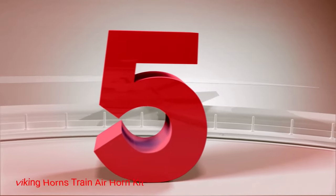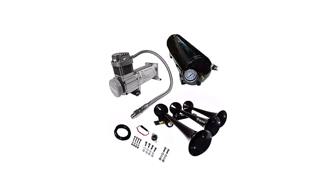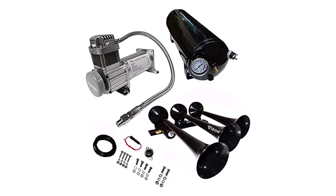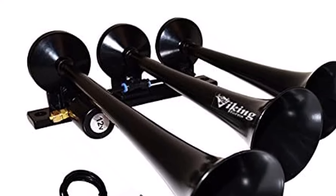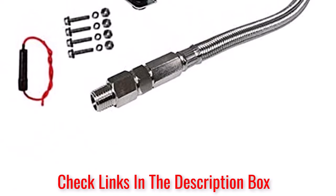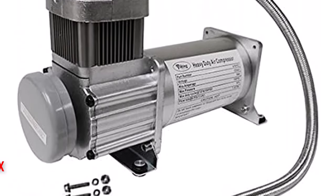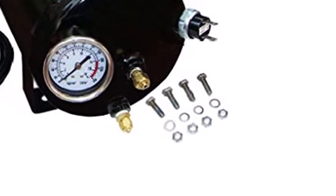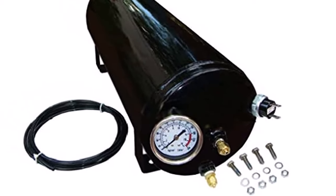Number 5: Viking Horns Train Air Horn Kit. This kit is made from metal and then powder-coated black, giving it a beautiful look and protecting it from corrosion and rust. The kit comes with a 1.5-gallon air tank rated for 150 psi and a 12V air compressor rated at 240 psi. You'll love how loud these horns are at 149 decibels. This kit can also be installed in a variety of applications including your car, truck, RV, or boat. Unfortunately, the installation instructions that come with this kit are not clear.